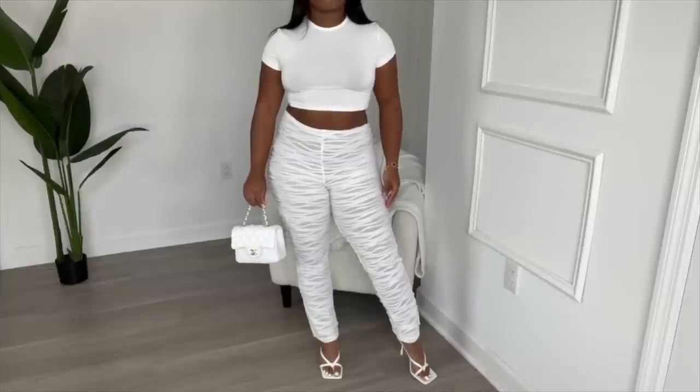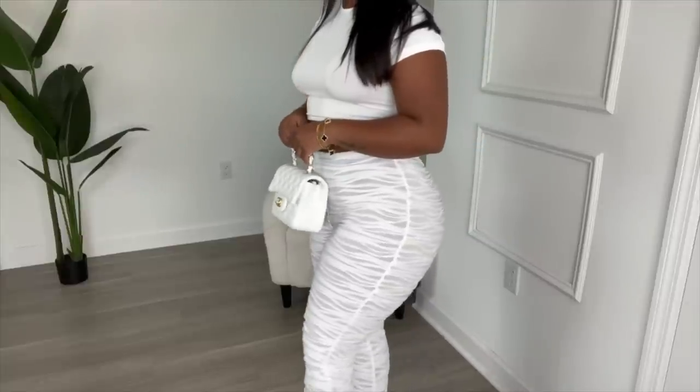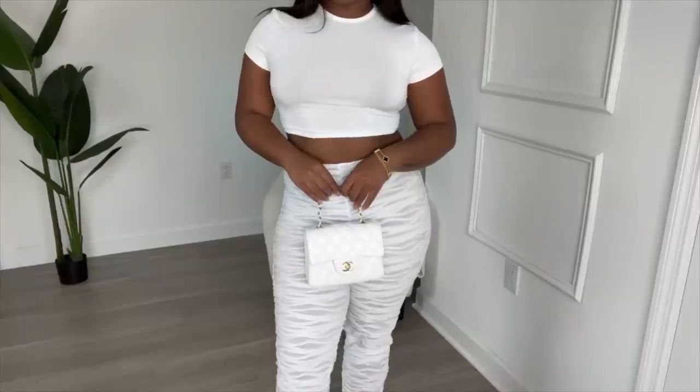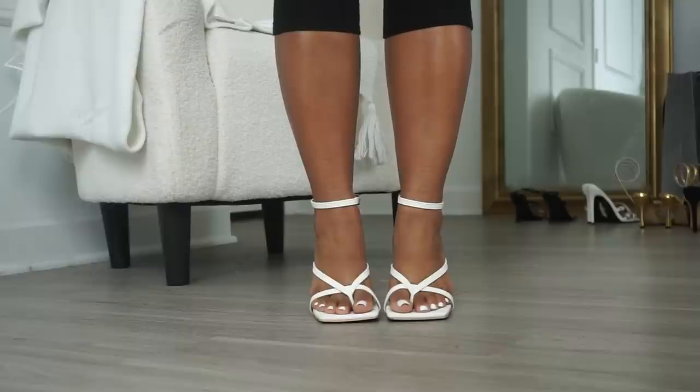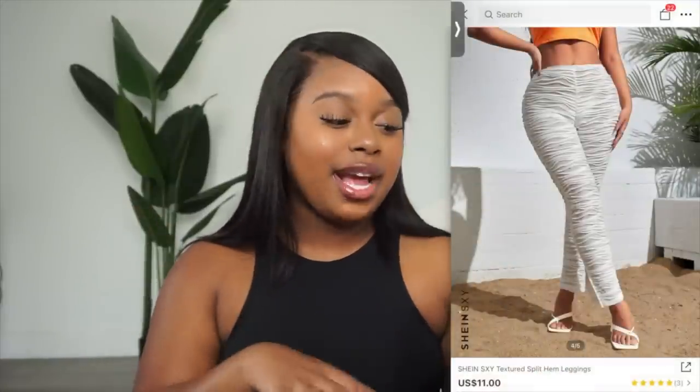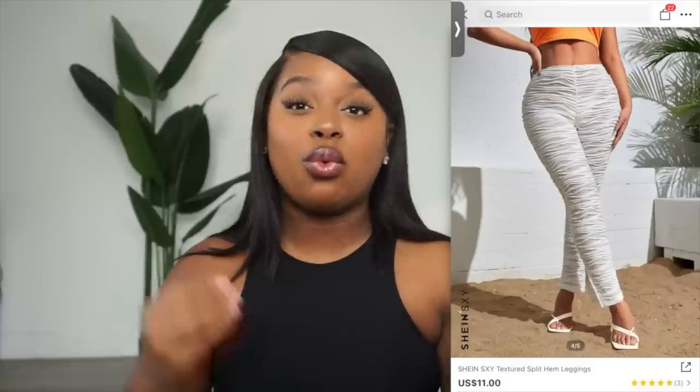This last and final look is built off a basic white crop top, paired with white textured pants and white Bottega-inspired sandals. The textured pants are called the SHEIN SXY Texture Split Hem Leggings — they were initially $11 with my code, down to $9.28, and I got them in a size 8/10, which is a large and the largest size available. These pants are the poster child for an elevated basic — the ruffles, detailing, and texture make them a statement piece. Since fall is right around the corner, I thought this was a great time to play with texture and start mixing it into my wardrobe.